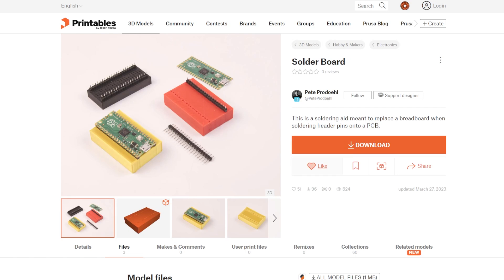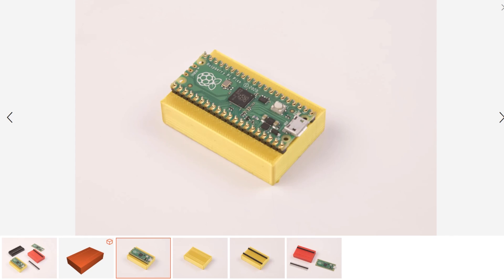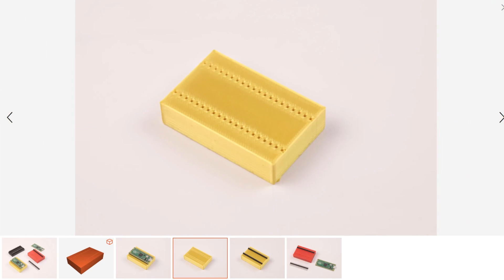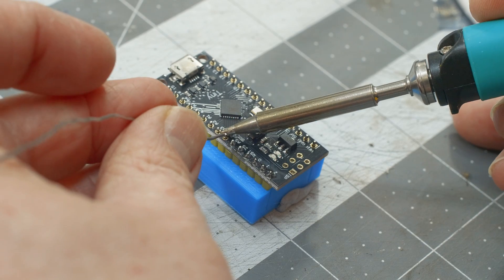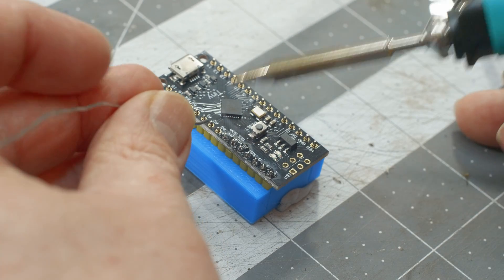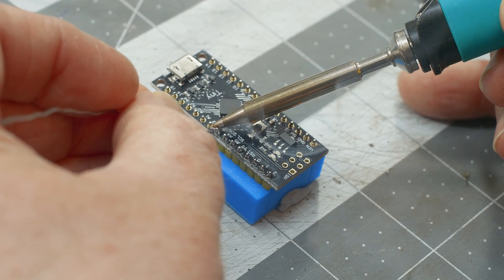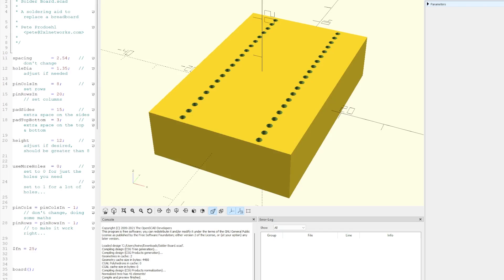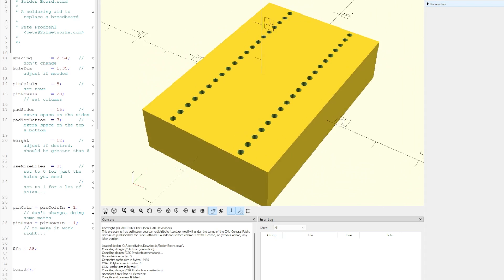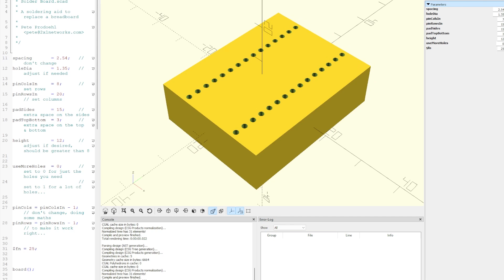Speaking of 3D printing, check out Pete Prudell's parametric design for making header pin soldering jigs. For most of us, any nearby breadboard will work fine for soldering up the pins on a microcontroller, but for repetitive work the tight breadboard fit becomes a real pain. Pete's solution is a 3D printed block specifically designed for the board you're working with — this way you don't have to worry about getting the alignment right, and it's easy to pull the board off when you're done. You can grab the file for the Raspberry Pi Pico board from Printables, or download the OpenSCAD file to parametrically adjust the design for your needs.